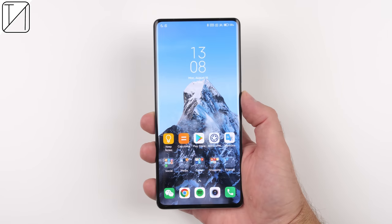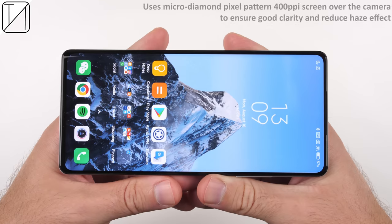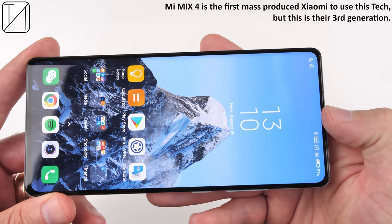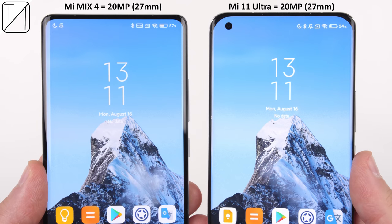Let's peel off the screen protector so we can truly see the in-display selfie camera — or hopefully not see it at all. It looks a hell of a lot better with it off, and you can barely see where it is thanks to the micro diamond pixel pattern 400 PPI screen over the camera, ensuring great clarity and reducing a haze effect. Comparing to last year's ZTE Axon 20 — the world's very first mass-produced smartphone with an in-display camera — that one implemented it poorly with visible pixelation. Without a hole punch in the top corner, the Mi Mix 4 looks a hell of a lot cleaner than the Mi 11 Ultra, with both sharing a 27mm 20MP selfie snapper, though the Mi Mix 4's is hidden pretty well.